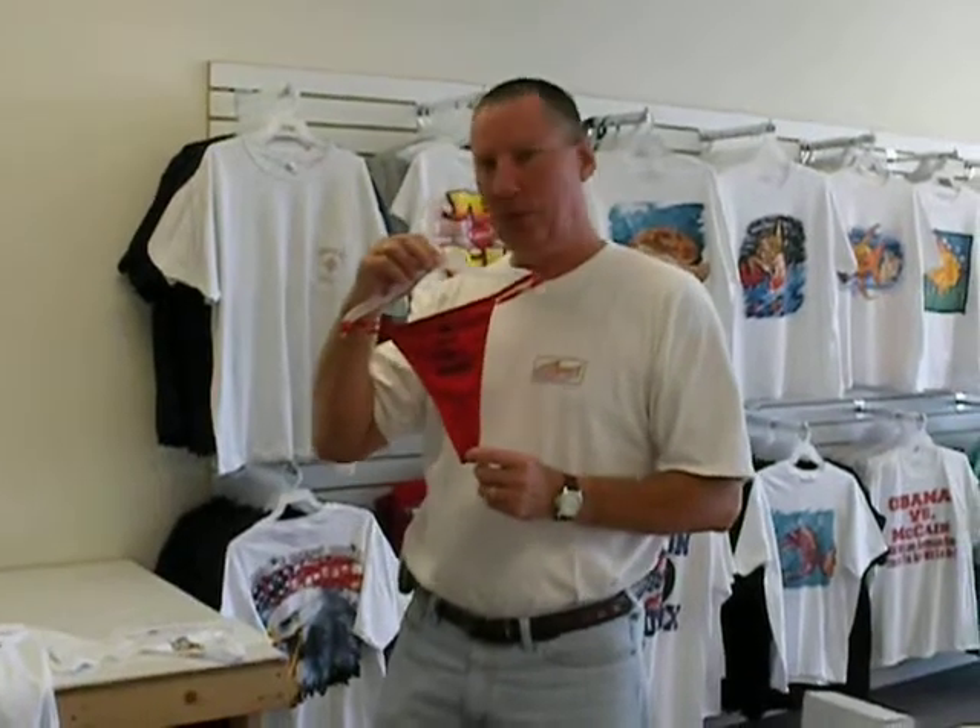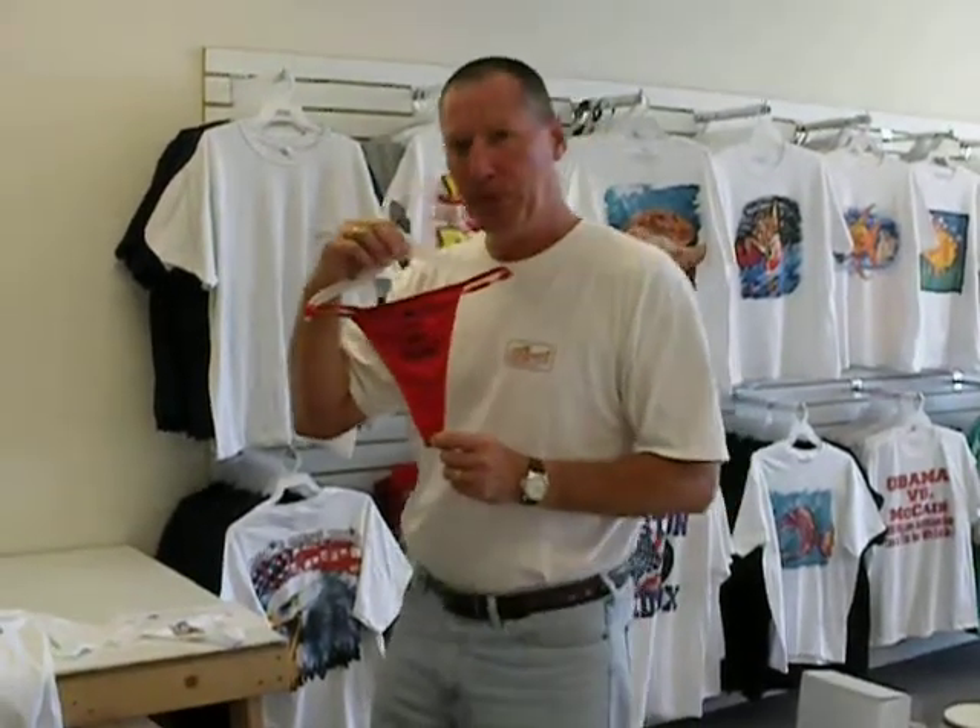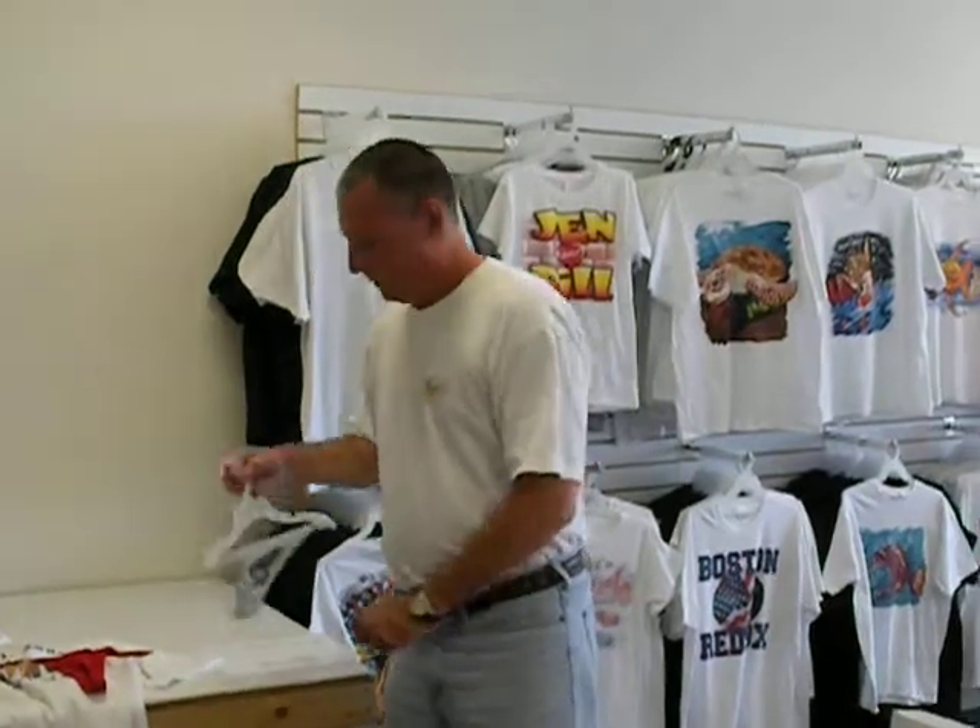Yes, we even print on thongs, as you can see here. We do print on thongs. Here's our Shark Tees logo on a thong.